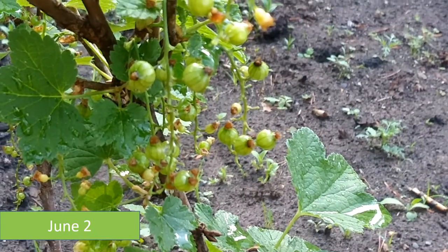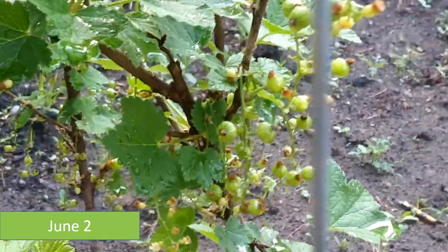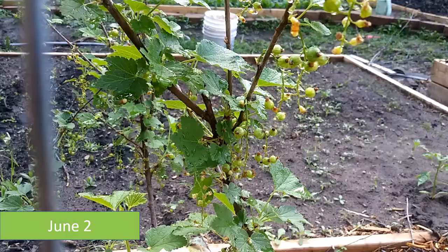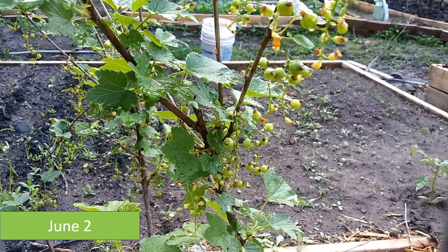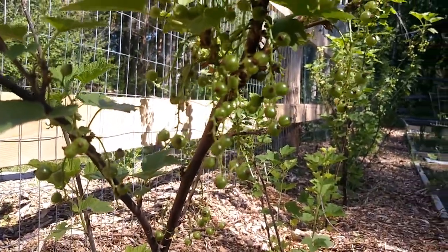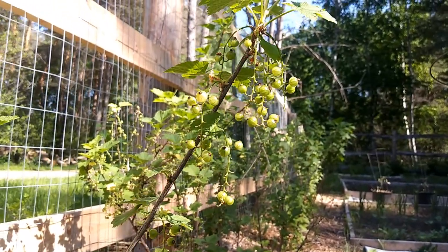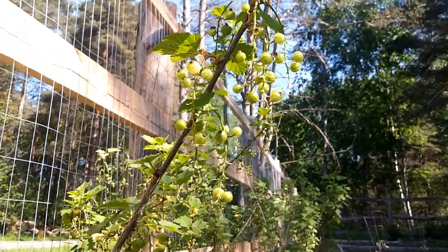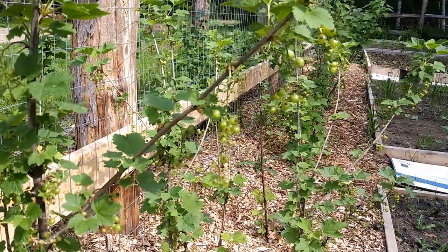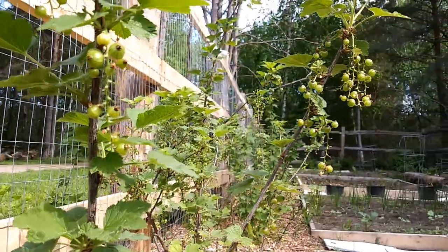By June 2nd, the berries are obviously getting bigger. You cannot eat them now because they will be very tart — you've got to wait till they turn color. Keep in mind, I have 42 bushes, and I'm only showing you a few at a time. But look how many berries are on one bush — this is from one twig. One month after the spring clips, you've got leaves, green berries, everything. If you don't want to plant 42 bushes, you could plant one or two, and there will be plenty of berries for you to enjoy.